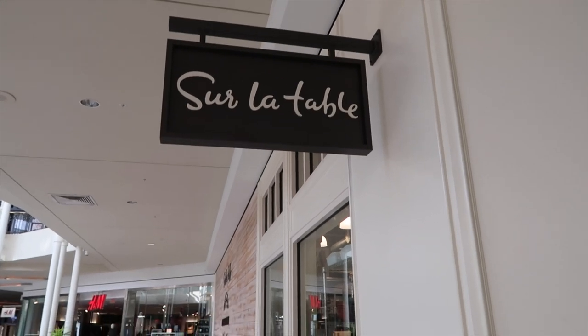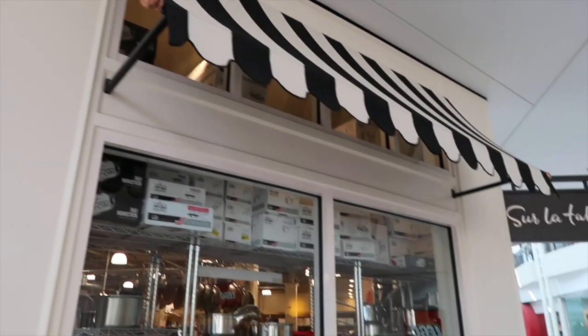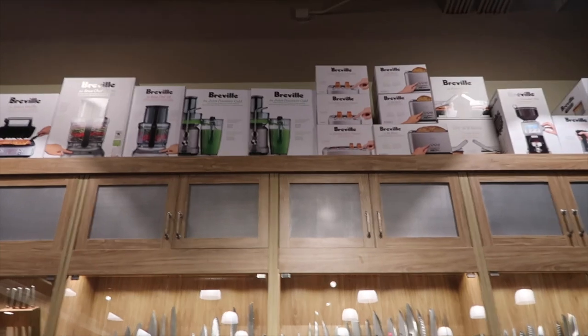So that's what I'm going to do today. I am going to the mall to a store called Sur La Table. The store always cheers me up. Here's my juicer.